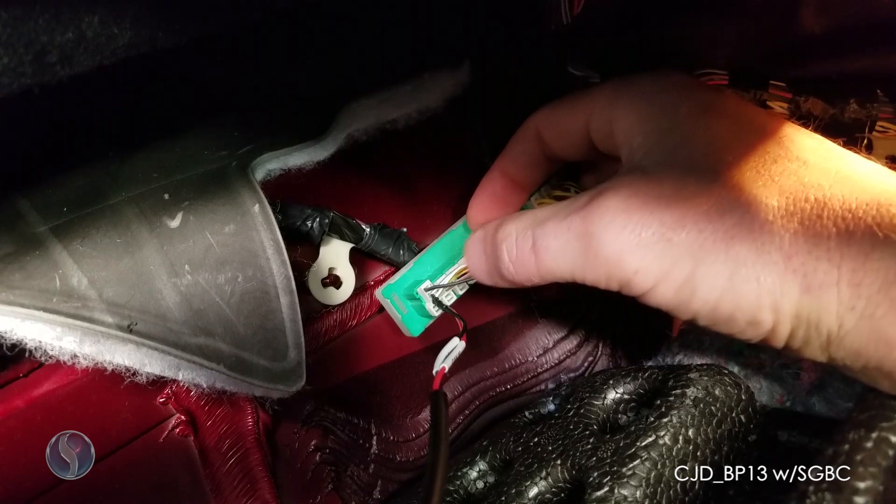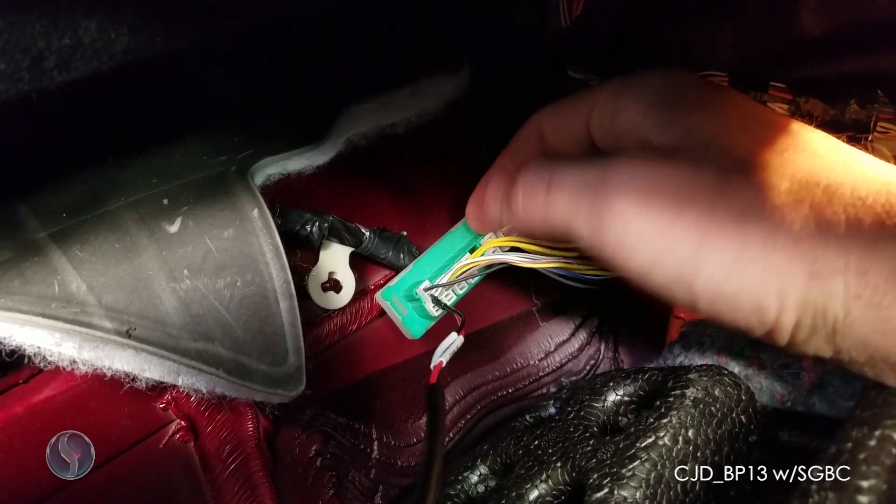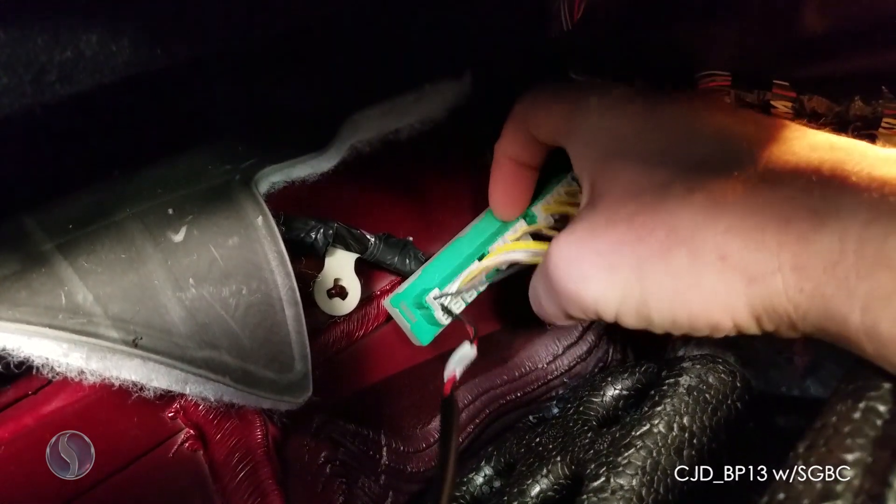You're going to want to put your CAN-L wire into the white-blue line, which is the center one, and your CAN-H wire into the white-green, which is the one on the bottom right. Now we're going to go hook up our smart box to the OBD port.